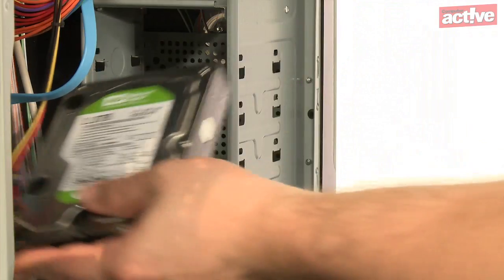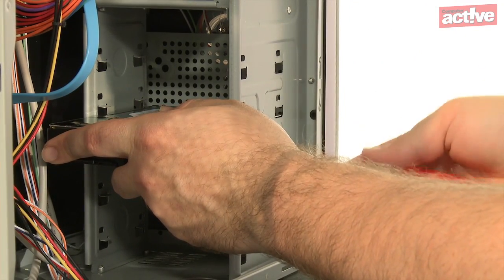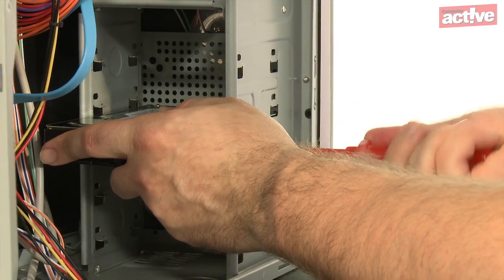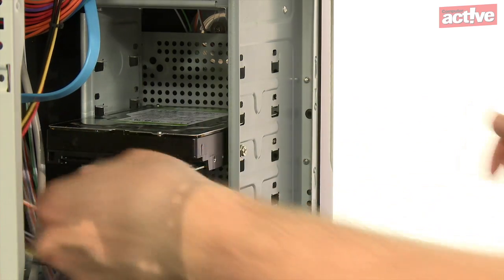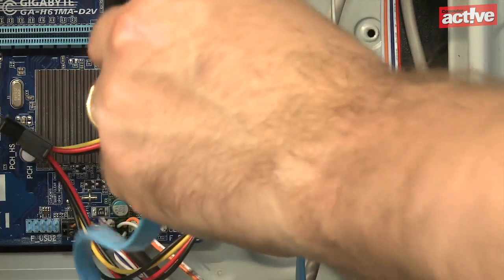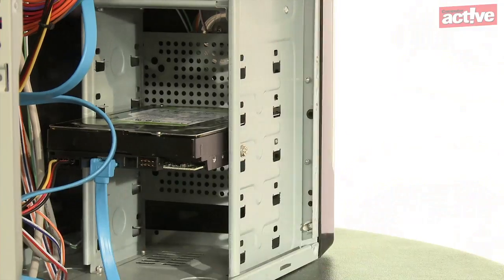Find a spare 3½-inch bay on the inside of the case and insert the hard disk with the connections facing towards the motherboard. Screw it firmly into place. Connect the power using the long plug and the data using the short plug. The best practice is to connect the hard disk to the SATA socket with the lowest number — marked 1, though some manufacturers count from 0.